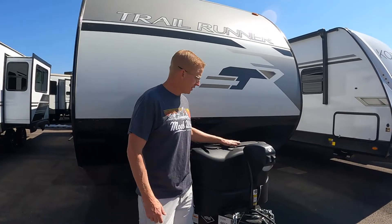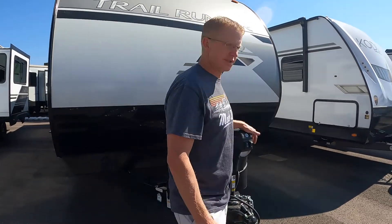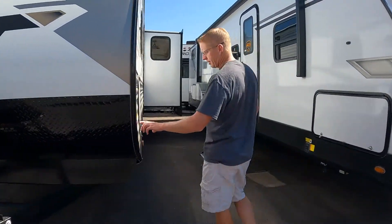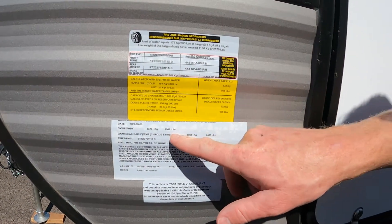Starting right up front, you have your two propane tanks, of course. Nice electric jack, that way you aren't up here cranking on the thing forever — it's super nice. Coming around the side, we have our numbers. The gross vehicle weight rating for this is 9,642 pounds, so you're probably looking at three-quarter ton or one ton single rear wheel to pull this. It's a big trailer.